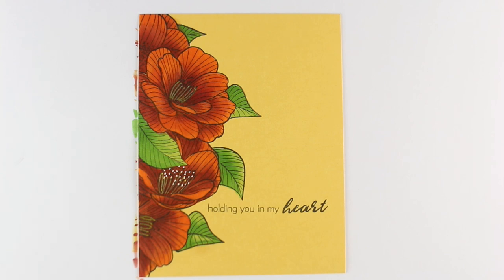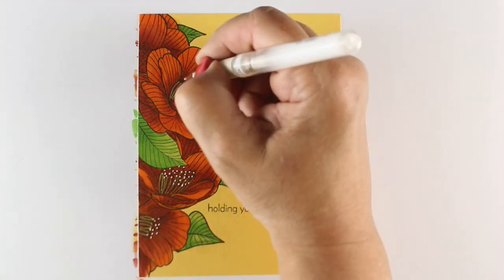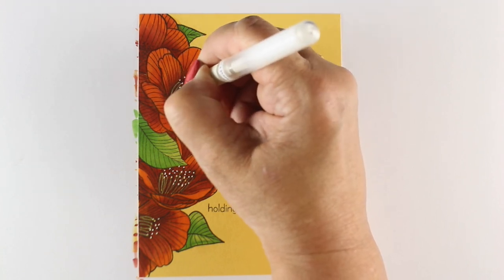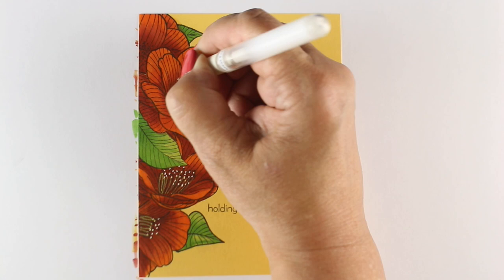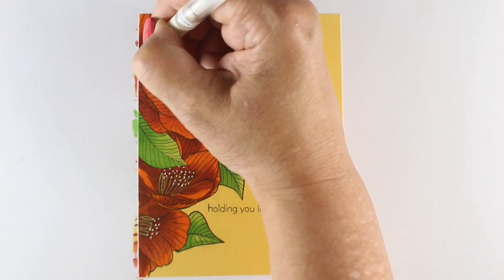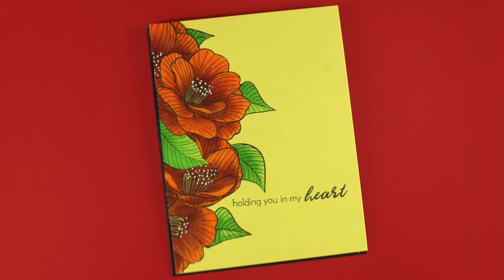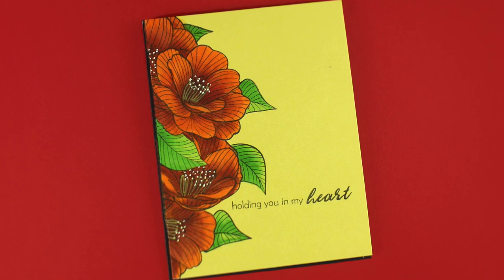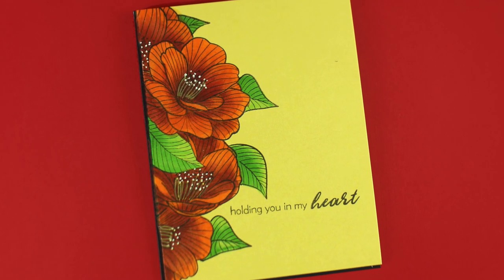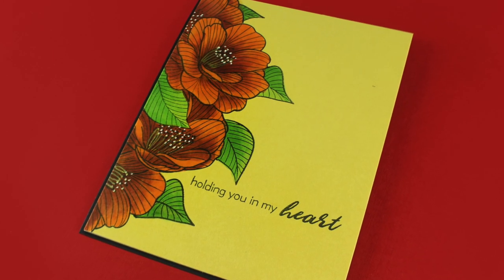I'm using my gold Signo pen as well as my white Signo pen to make the centers of my flowers, so I get a little bit of sparkle and pizzazz on the card front. Just adding a little bit of detail to them. Then I mounted it onto a very simple black card base and put a yellow liner on the inside using the same cardstock.